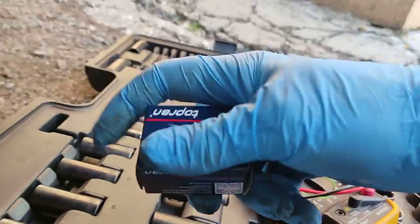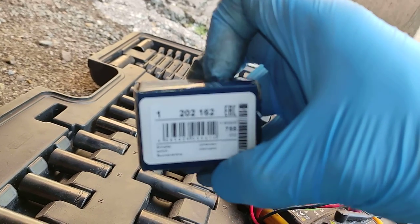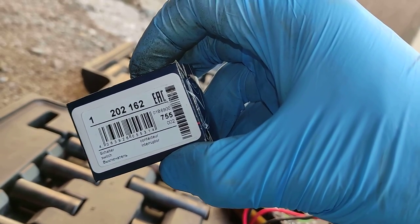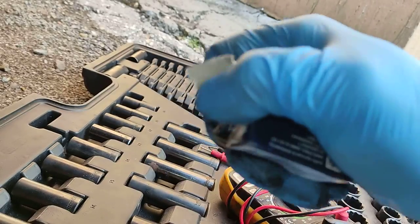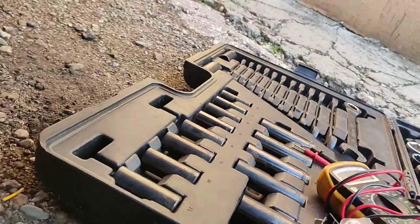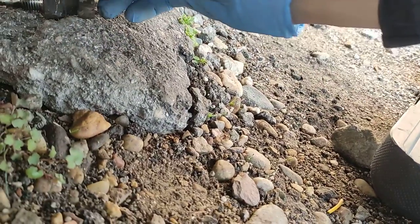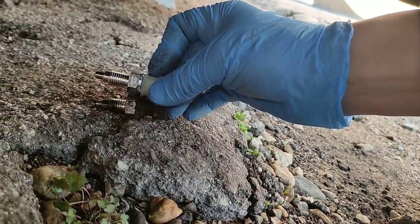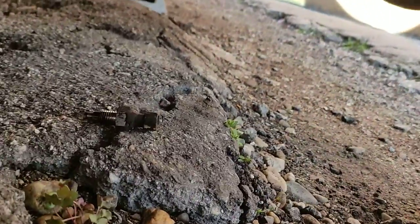Let's get the new sensor. Very cheap brand, but it will do its job. There we go — let's compare it to the old one. Looks pretty much the same to me. Does it need a washer or something? It looks like it doesn't.